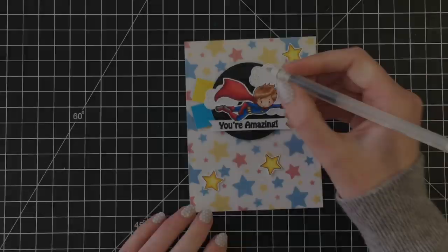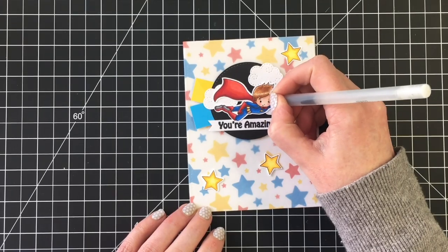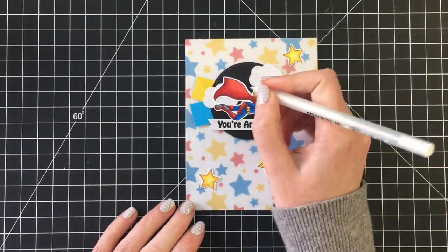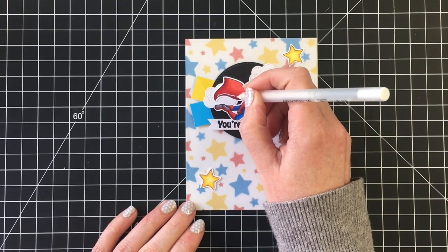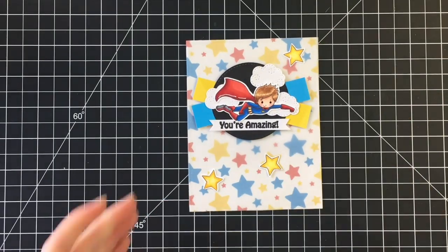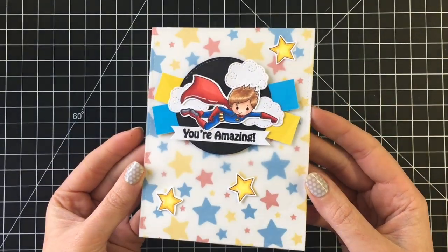I'll do some final details and give you a close-up look at this card. I had a lot of fun with this collection — really cute little superheroes. I could make superhero cards all day long. Just adding some white and black gel pen details, and here's a close-up of that card.